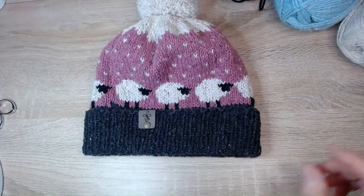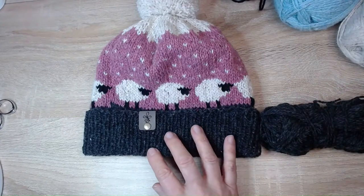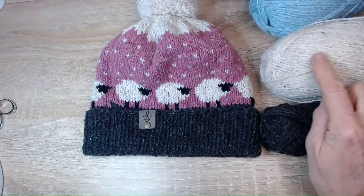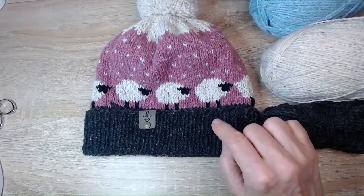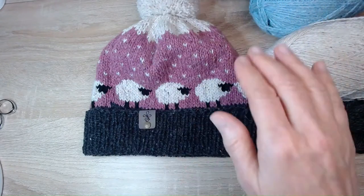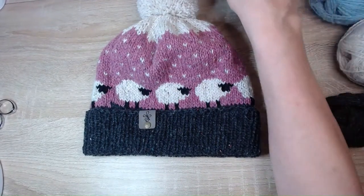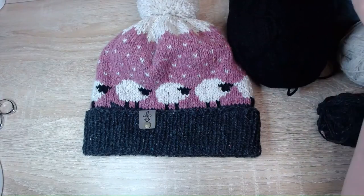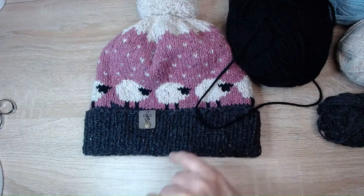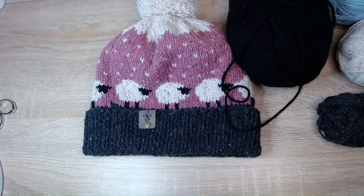For your hat you're going to need four colors. I've got a nice dark gray, then pink for the body, and then for the sheep I've used a natural yarn which works well for the sheep, snowflakes, roof on top, and pom-pom. These three colors are aran. I've also got a chunky yarn that's pure black, which works for the sheep's faces and legs — being chunky makes the faces stand out more.